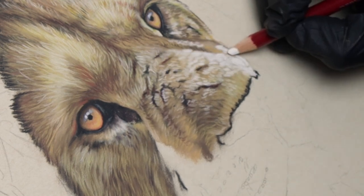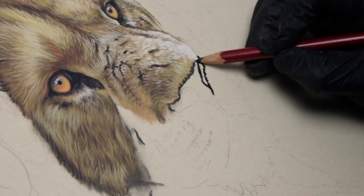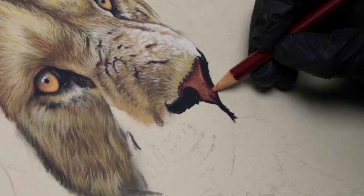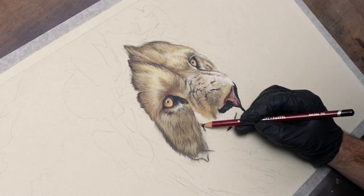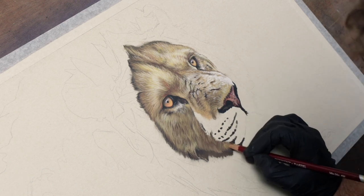I am by no means a pastel expert. It's actually one of the mediums that I've spent the least time on, but the skills that I've picked up from painting and using charcoal are — well, not 100%, more like 80% — transferable. It's the application of the medium that changes.